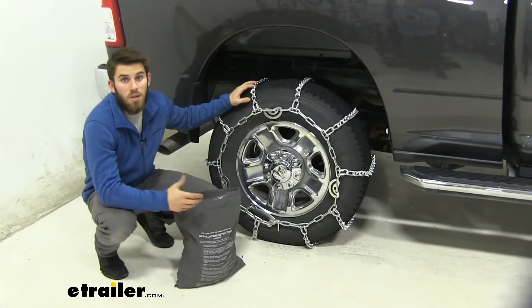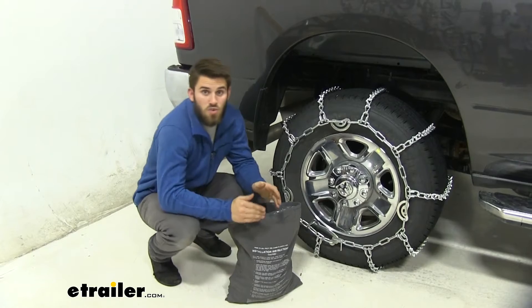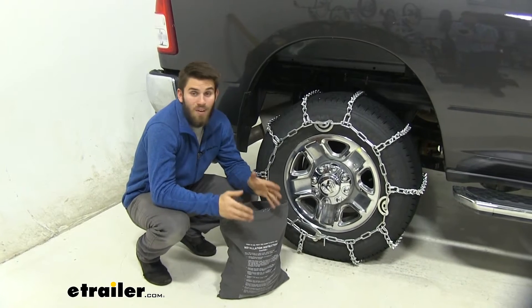You can see we have them installed on the rear of our Ram because it is a rear-wheel-drive vehicle. If you have four-wheel drive and would like a set for the front tires as well, just use the same part number, but double check your vehicle's owner's manual to make sure you are allowed to put chains on the front tires.